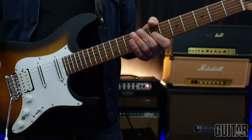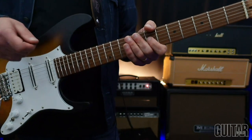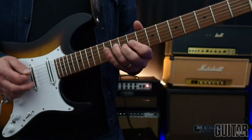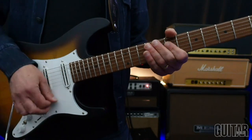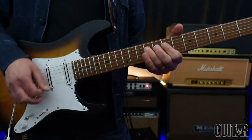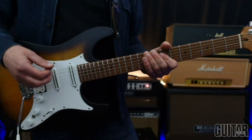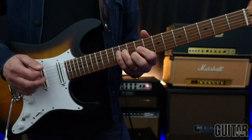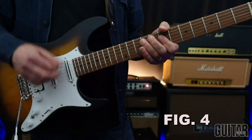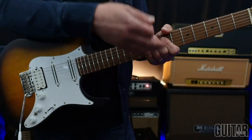Getting into that B-minor chord, now I'm going to dig in on all six strings — or most of them. But the basic idea is there's just a complete percussive touch to that. So I've got my left hand muting.